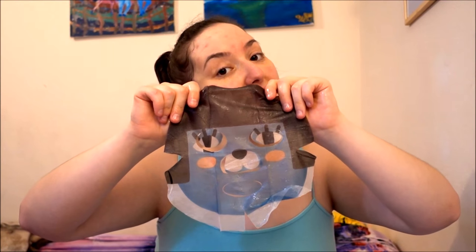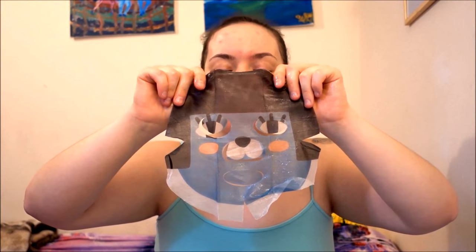You unfold it carefully, being careful not to tear it. And here we are — it is completely unfolded and ready to place on my face.